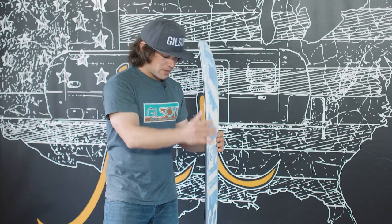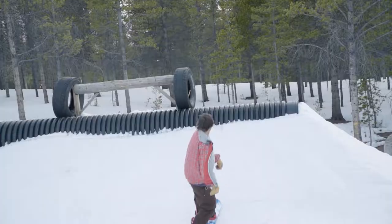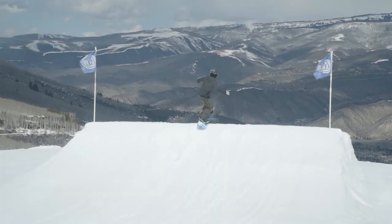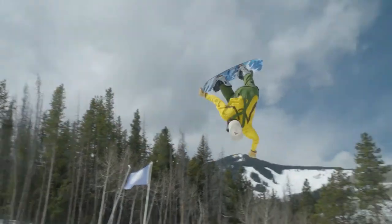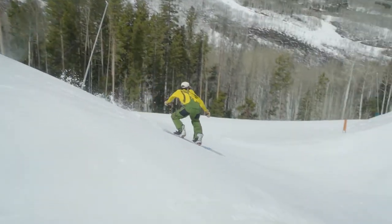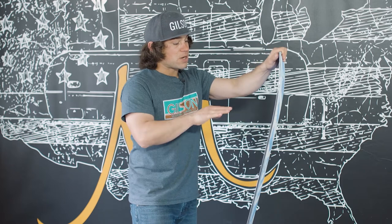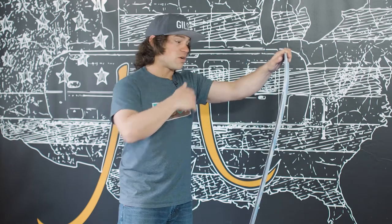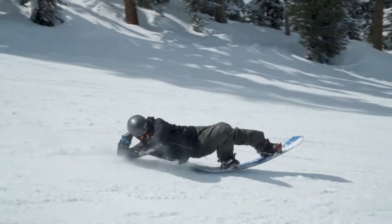Really fun park flex — not too soft, not too stiff — making it so that you still have a lot of pop in an ollie or on take-off at a jump, as well as if you land a little heavy in your nose or tail it'll just push you right back to flat. Also, when you get into a tail press or a nose press in a butter or on a jib, you're not just going to go over the handlebars; it'll push back a little bit, but it's not going to be so stiff that it's hard to get into it.